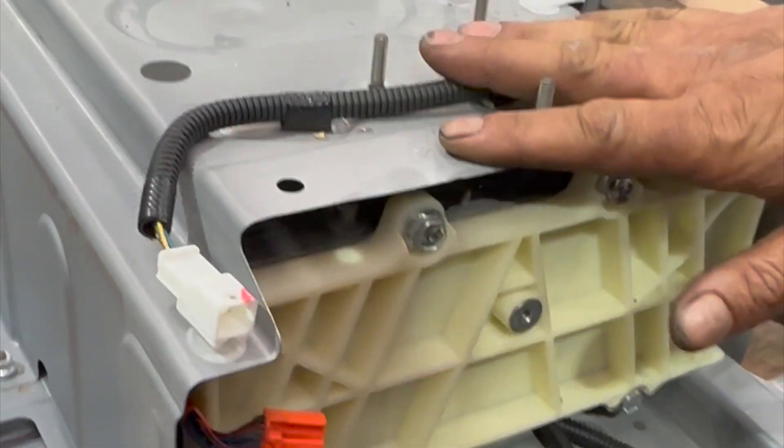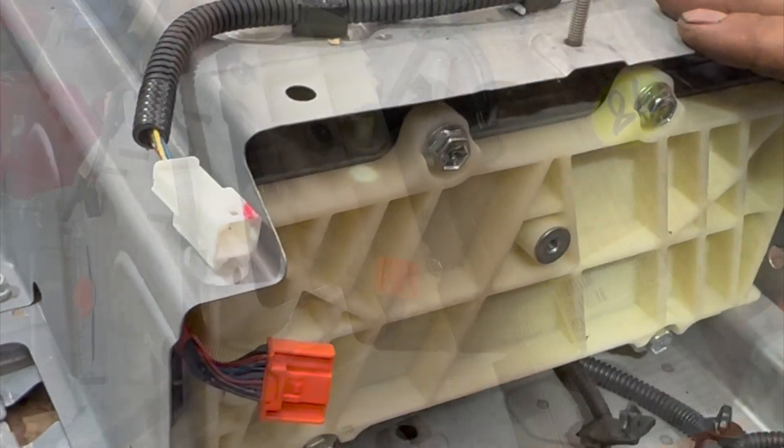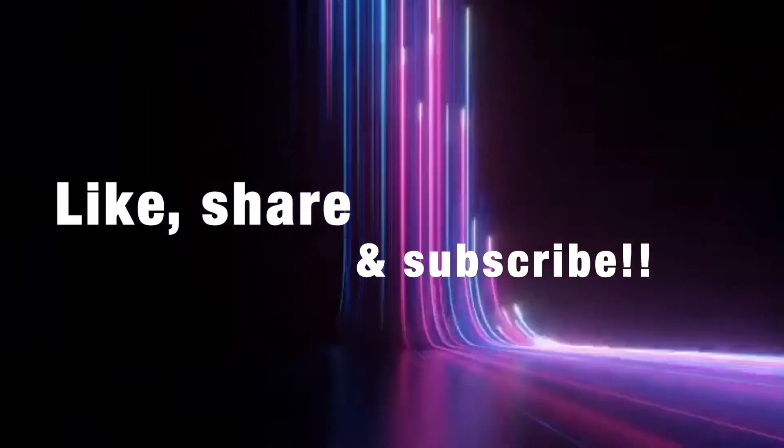That's it — this battery is going back into the box and we send it back to you. Thank you.